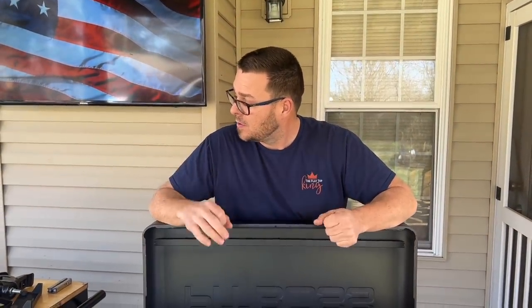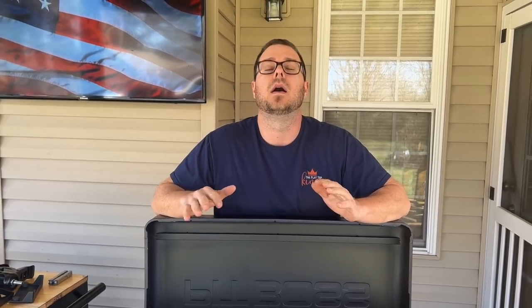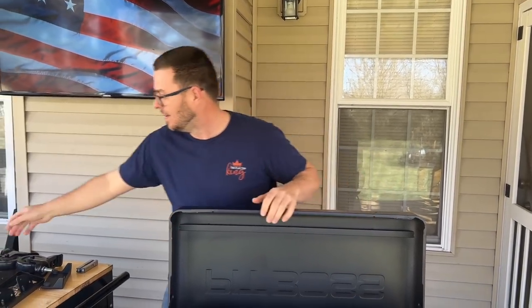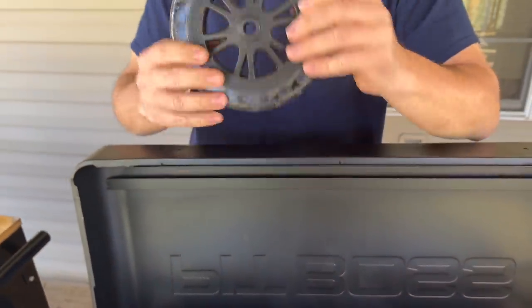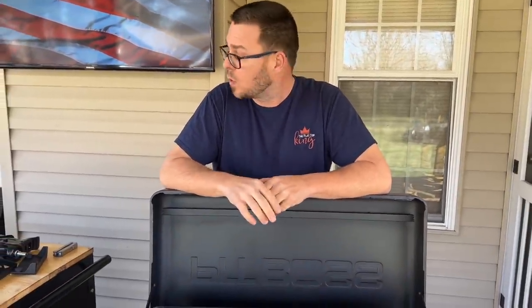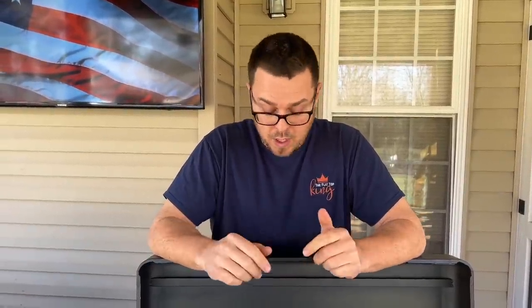We're going to put it together. There are a couple pieces I wanted to mention before we even get started. Can we talk about the bling on these? The wheels almost make the whole griddle itself. These bad boys are smoking. They've even got Pit Boss on the side. Just a couple observations: it's extremely well built so far, the pieces seem extremely sturdy, and I love the color combination — it just makes everything pop. There are a couple cool gadgets once we get it together that are really going to shine. Let's put it together and we'll come back to it.